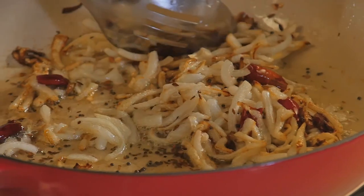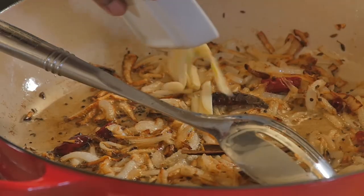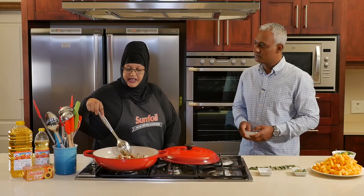Okay, they're nicely golden brown. Now we can add the cinnamon sticks and the garlic. We add the garlic at this stage so that it doesn't get burnt — it can be very bitter if you have burnt garlic in your dish.